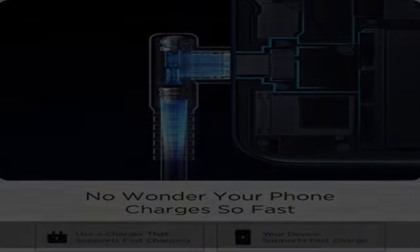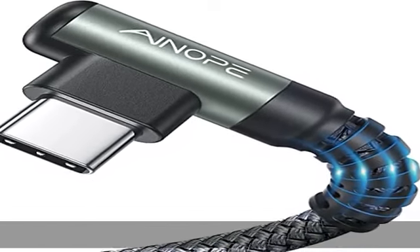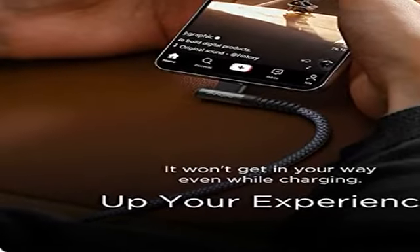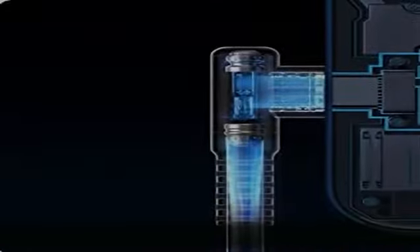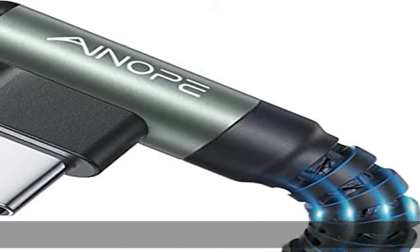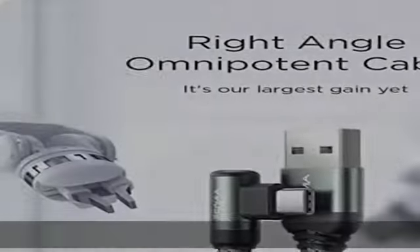Hinweis: Der kompatible Handy-Anschluss beträgt 5,5 Millimeter. Das USB-C Kabel unterstützt Schnellladen mit bis zu 3.1A / 20V — 40% schneller im Vergleich zu anderen Kabeln, die nur 5V / 2.4A bieten.